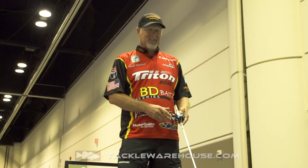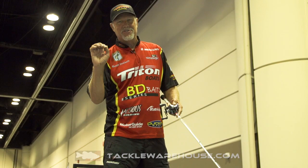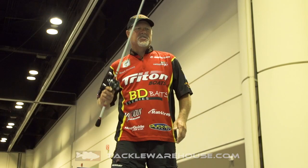Hey, I'm Boyd Duckett here at the 2017 ICAST Show. We're here at the Bill Lewis — the famous Rattletrap guys, we all know who they are. But there's a cool new product, which is the Stutter Step Topwater Bait.